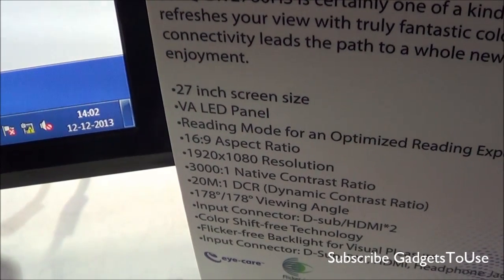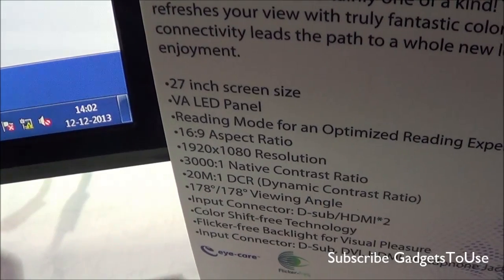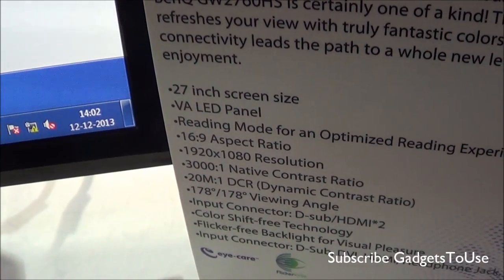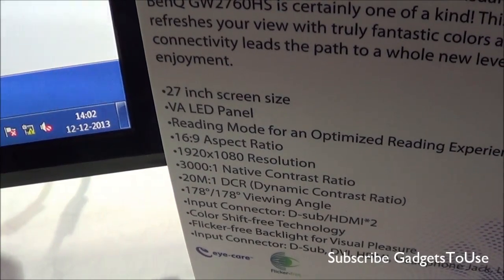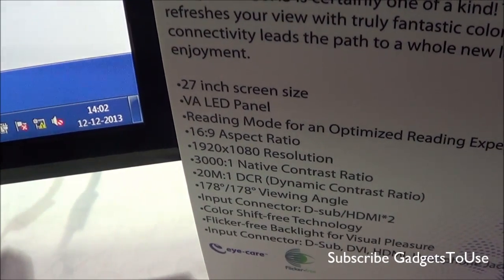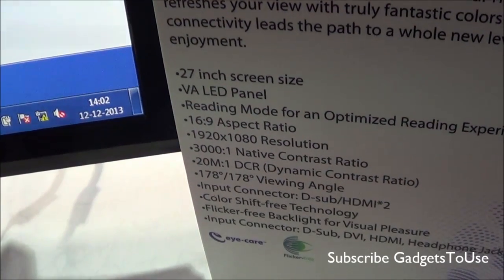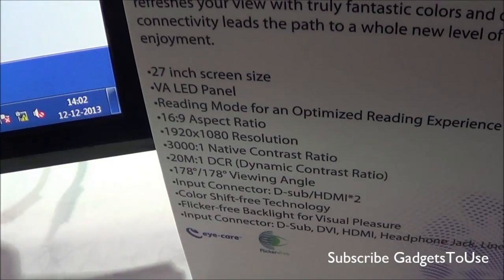It has a resolution of Full HD, that is 1920x1080. The native contrast ratio is 3000:1. Then you have 20 million colors and a 178-degree viewing angle. As for the viewing angle, you have color shift-free technology and flicker-free backlight for reduced visual strain.